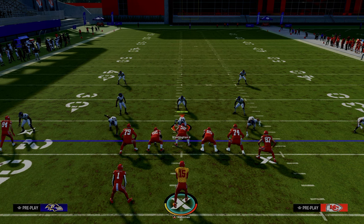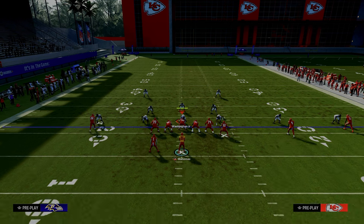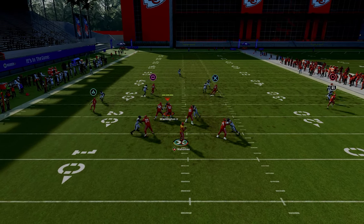Today we're taking a look at a specific route combination that I love out of the play Y-Option Wheel, because it is a quick snap play that is going to beat the majority of coverages you face online. The only adjustment we're going to make is putting our tight end on a corner route and snapping the ball as fast as we possibly can.